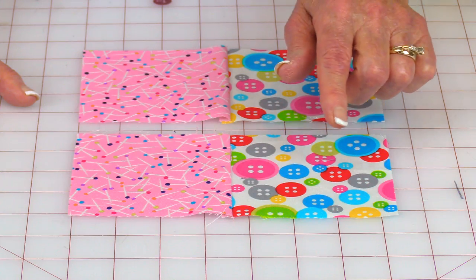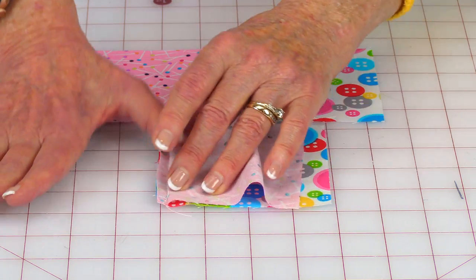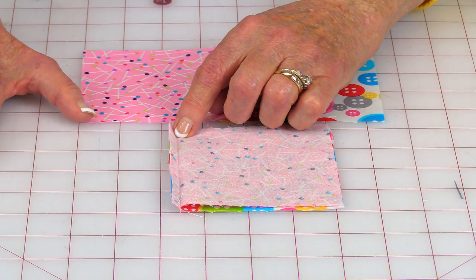For this pincushion, you will need to use two different fabrics. They can be prints or solids. You'll need two from each that are four inches square. Take one of each of the prints and bring front sides together and then stitch a one quarter inch seam. And stitch this one the same way.